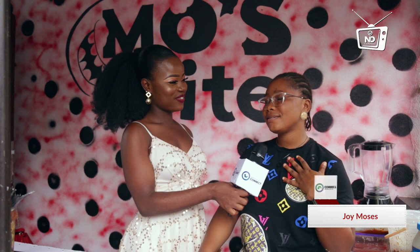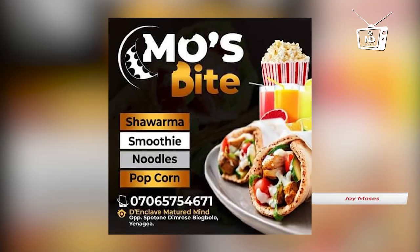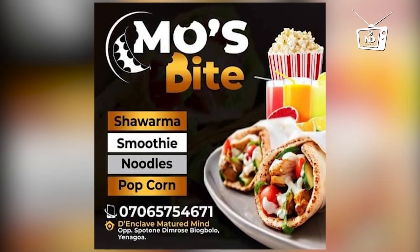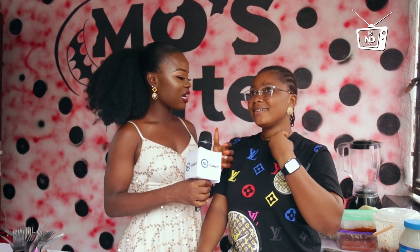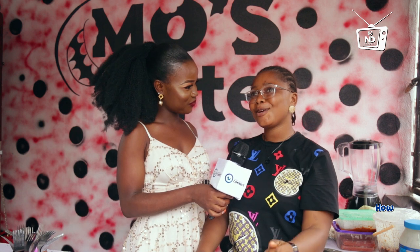My name is Joy Moses and I make shawarma, smoothie, popcorn, noodles, and so many other things. Today we want our audience to learn how to make shawarma — simple ways to make shawarma. So tell us the process: what does it take to make shawarma? How do you make shawarma?